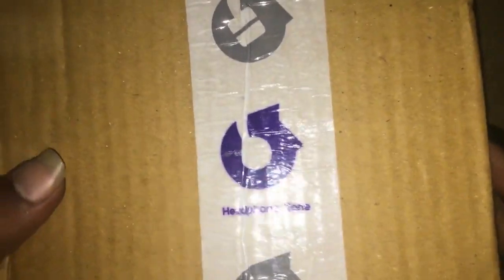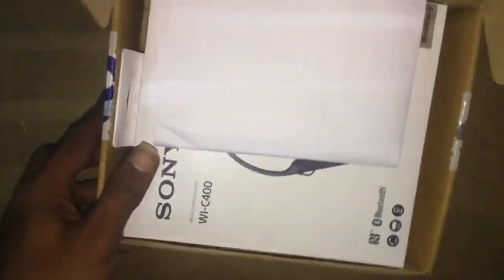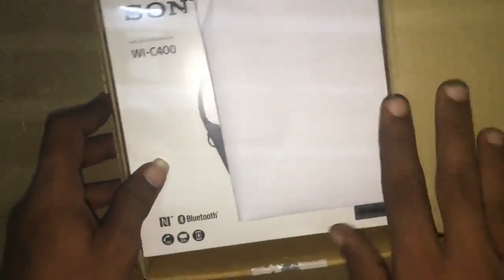Welcome to TECHNOR. This is the Sony WI-C400 Bluetooth headset unboxing. This is the headphones on. This is the invoice copy.